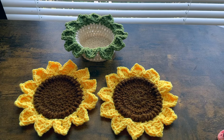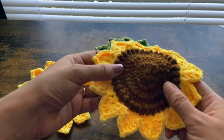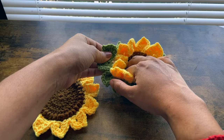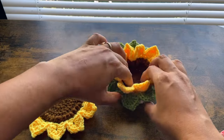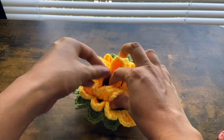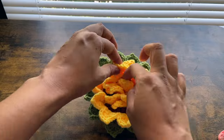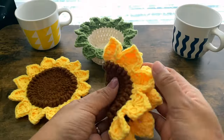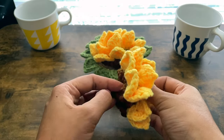Hello everyone and welcome to my channel Make It Yourself. Today we are going to make these sunflower coasters. You can fold them and place them inside this basket. There are two different ways of folding the coasters, which I'll show you. Once you fold the coasters into the basket, the basket itself looks like a big sunflower or a bouquet of flowers in a basket.